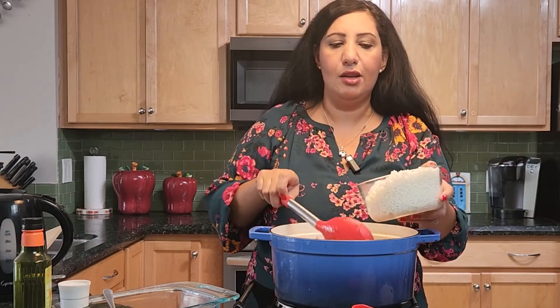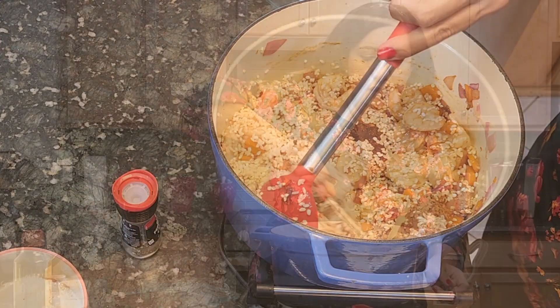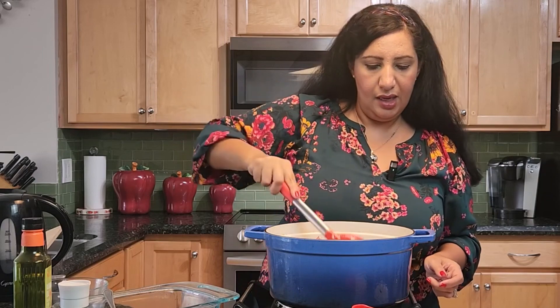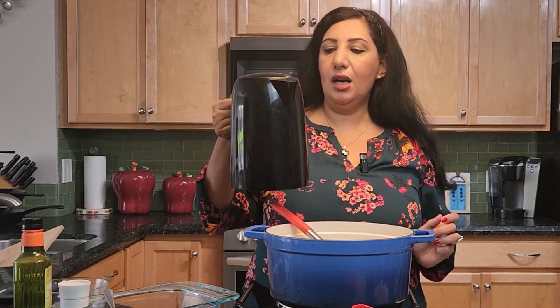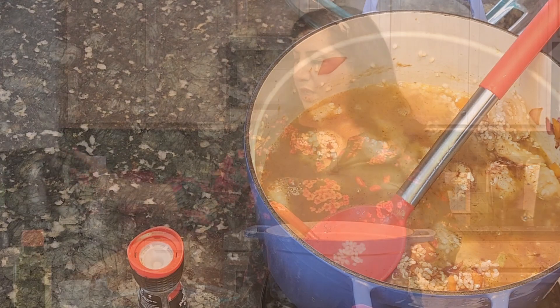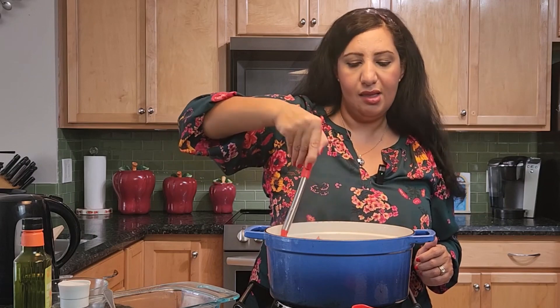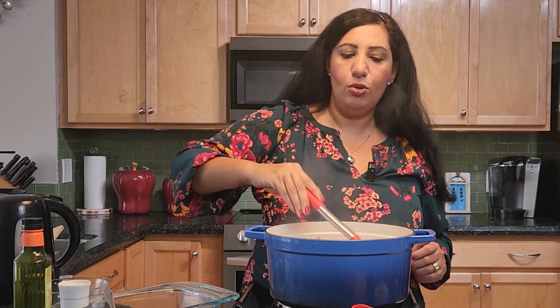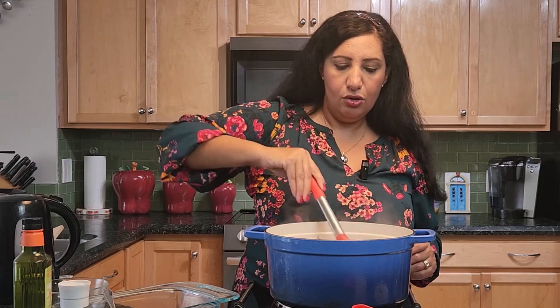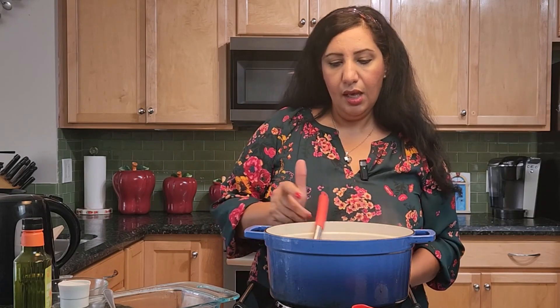After the shrimp changes color, I'm going to add the rice. I soaked it for about 10 minutes in water and then used a sieve. I'll mix it in, then add my spices. Then I'm going to add three cups of boiling water. I'll check on it later to see if it needs more water — every kind of rice is different. I'm using short grain rice, which is what we use in Egypt. I reduce the heat to low, cover it, and leave it to simmer.